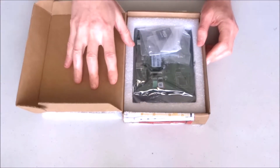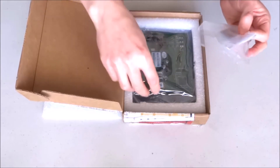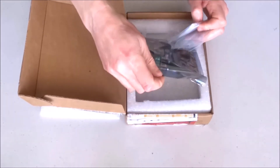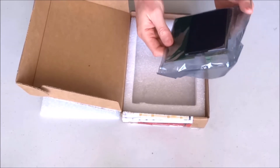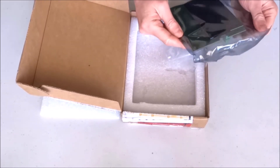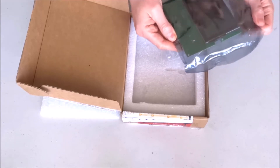Let's see the goodies inside. When they asked me what kind of display I would like to receive, I told them that since I would be experimenting with it, I'd rather receive a development version. So this is one of their development version displays.